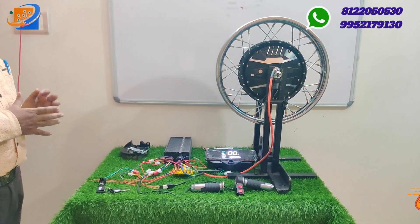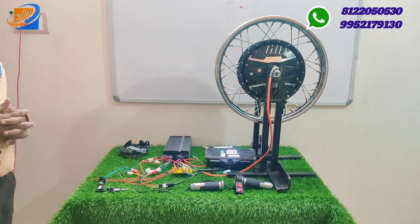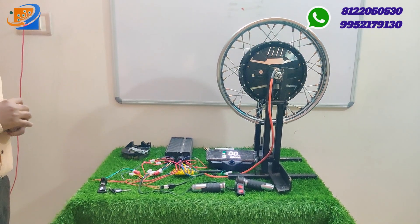We also have hub motor conversion kits starting from 24V, 36V, and 48V, with corresponding 250 watts and 350 watts motors available.